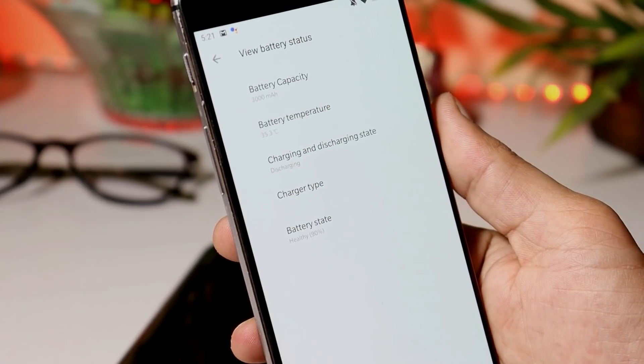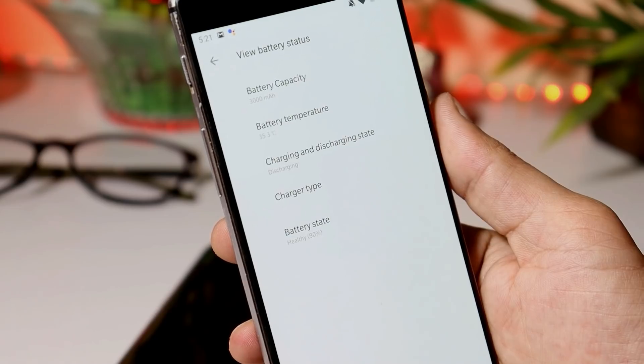If you connect your device to a charger, this will show the charging state as charging. Under charging type it says warp charge. Talking about the battery health, here on my OnePlus 3, battery health is right now 90% because I replaced the battery last year. I purchased the OnePlus 3 in June 2016, so it's been almost 4 years I've been using this device.